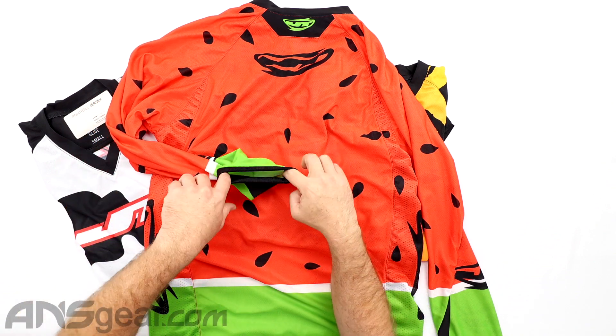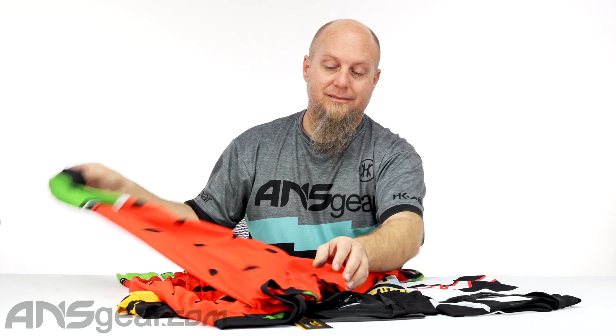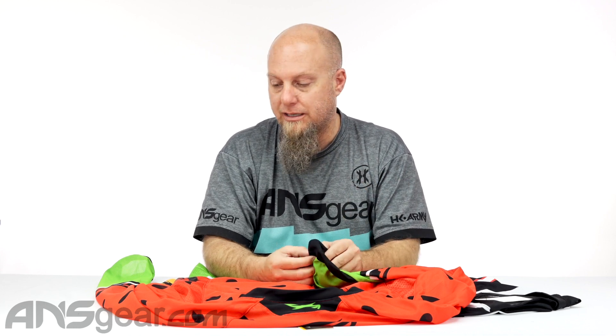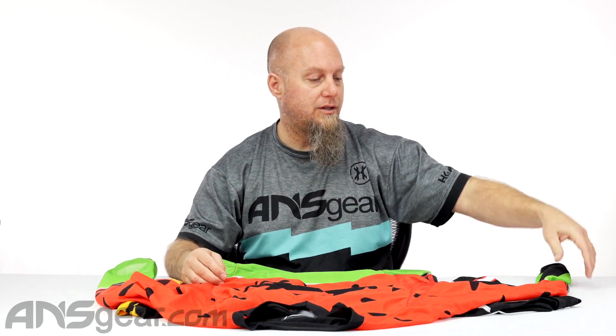We have cuffed wrist collars on there, so you're going to keep the jersey down. It's not going to slide up on you as much as it could. Make sure you're sizing your jerseys appropriately — if you don't wear an extra large or 2X jersey, don't buy one, because it's going to be too big for your arms and it's going to be hanging down and droopy. But lots of space inside, lots of breathability, lots of movement, lots of color options.